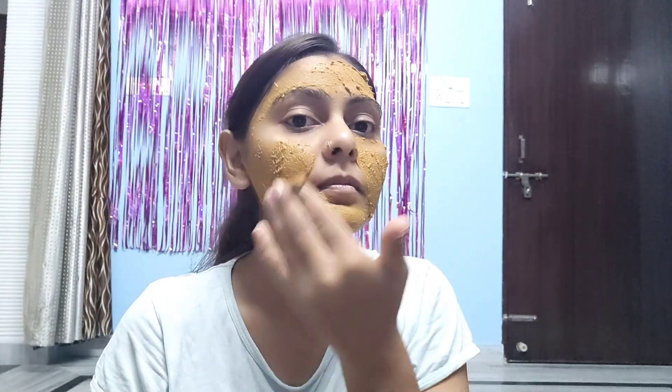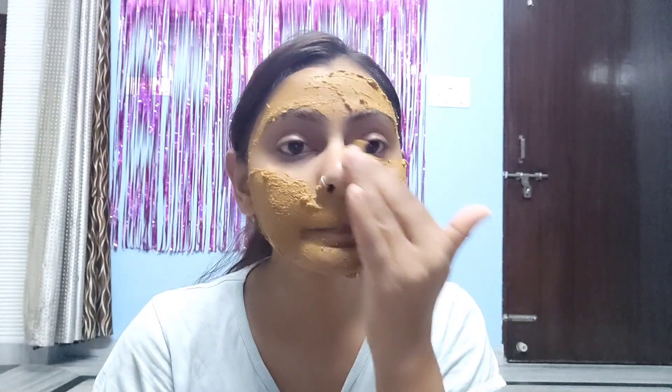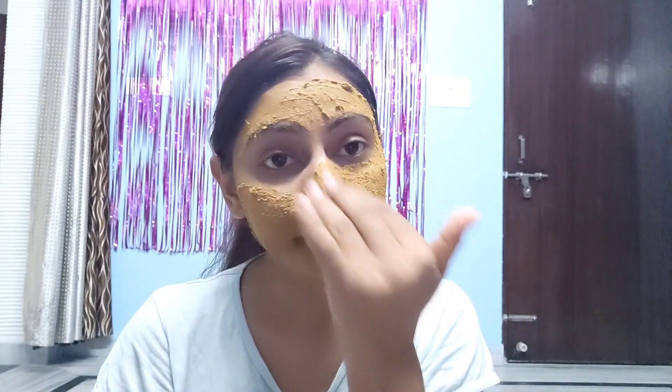There are many skin problems. This helps with blackheads, whiteheads and pimples.